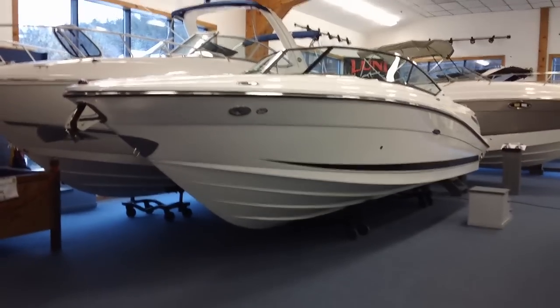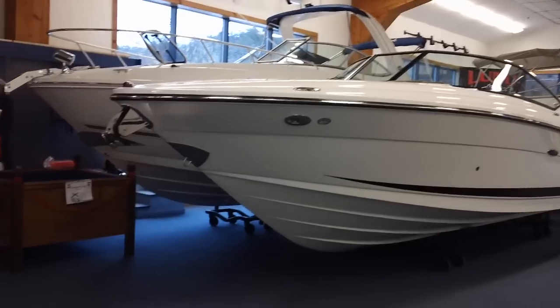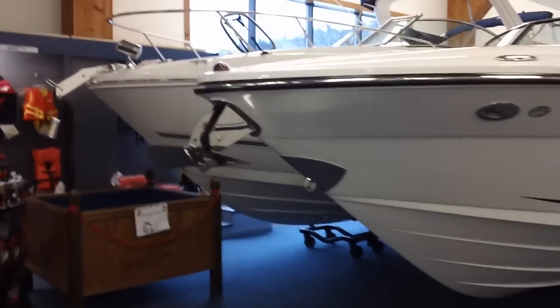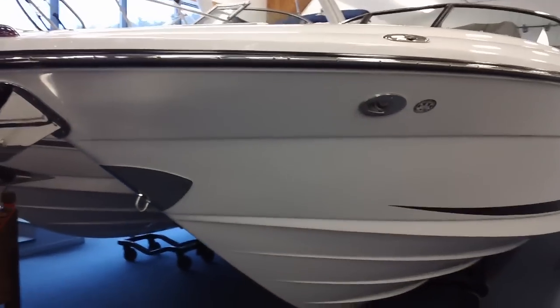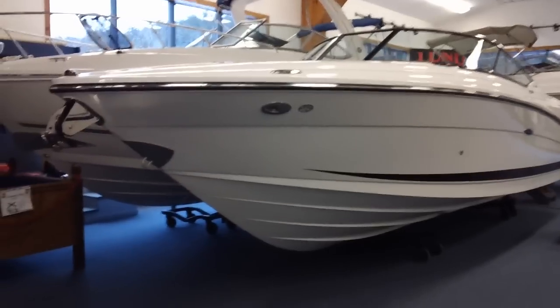Top speed somewhere around the high 50s. You can see the polished stainless anchor. The boat is equipped with the windlass as well. The fit and finish on this boat is superior. The lines are beautiful.